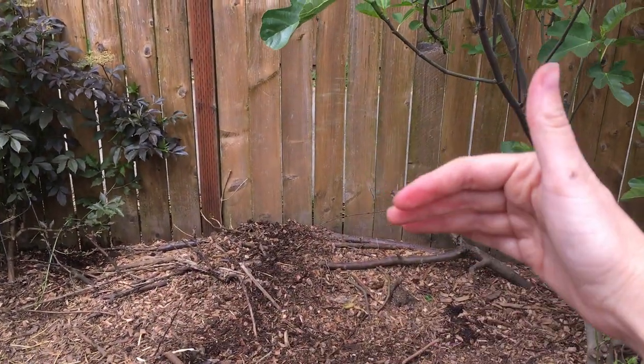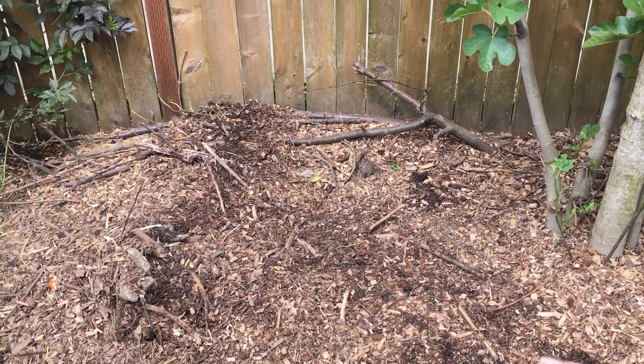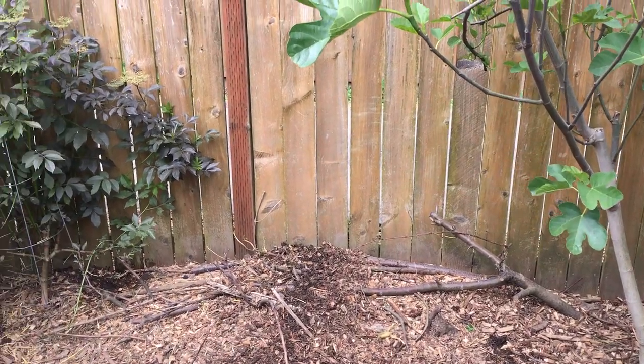I have some hugelbed beds down here — another cautionary tale about having chickens. The mulch was all the way over the top, but they have scratched most of it downhill from the hugelbed so a lot of the branches are beginning to stick out. Chickens do a really good job of that.